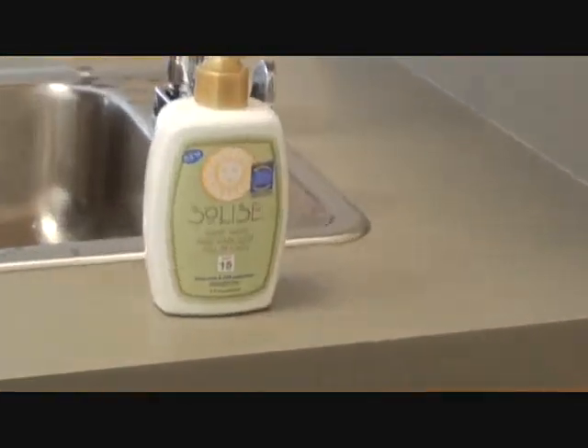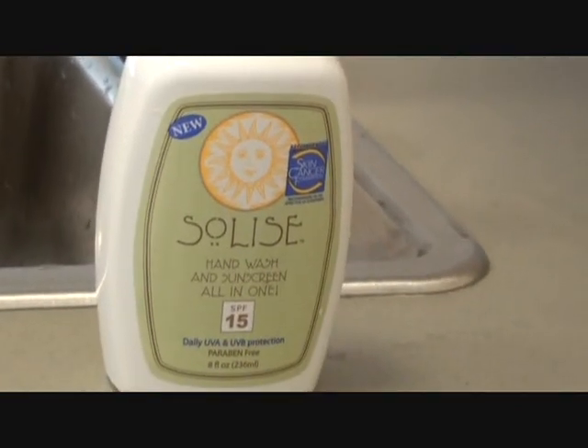And you have sunscreen on now? You got it. I am protected. Doesn't look any different. Doesn't feel any different. It's the easiest thing — just replace your regular hand soap with this. They also have a body wash as well so that you can take your shower with it and have an SPF of at least 15 just getting out of the shower.